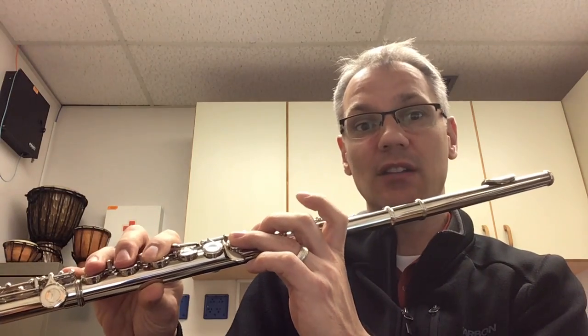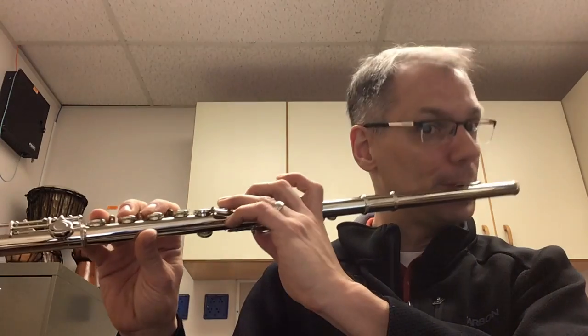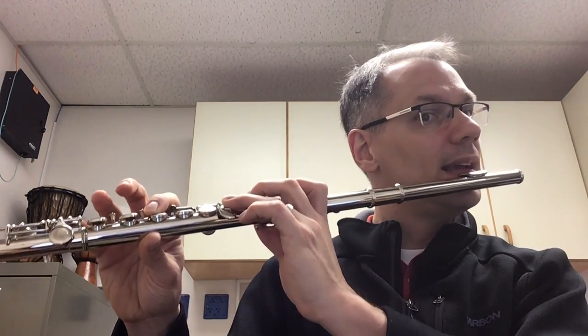That's the other issue that you guys are having. And nothing changes here. That's the biggest issue I'm having with you all. You're changing your embouchure for every single note. You don't have to. You just have to tongue.